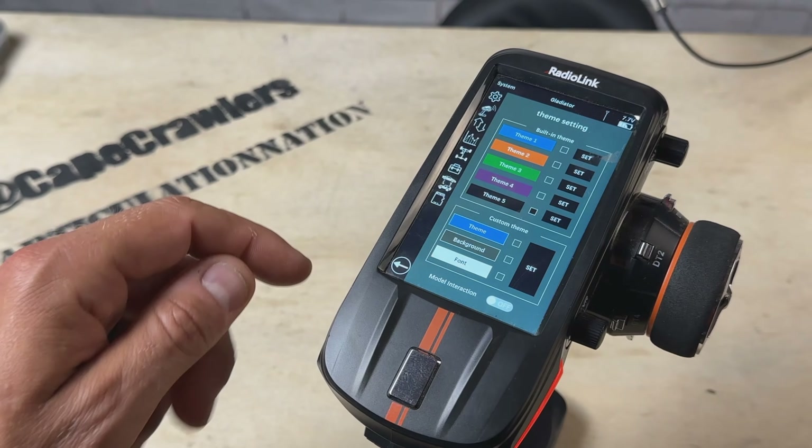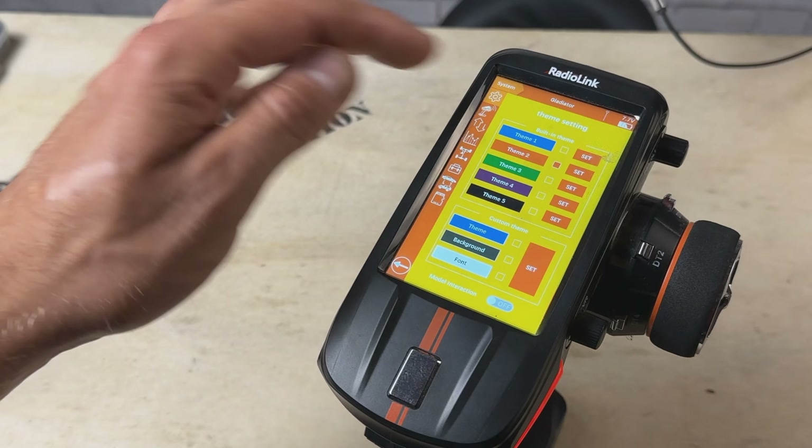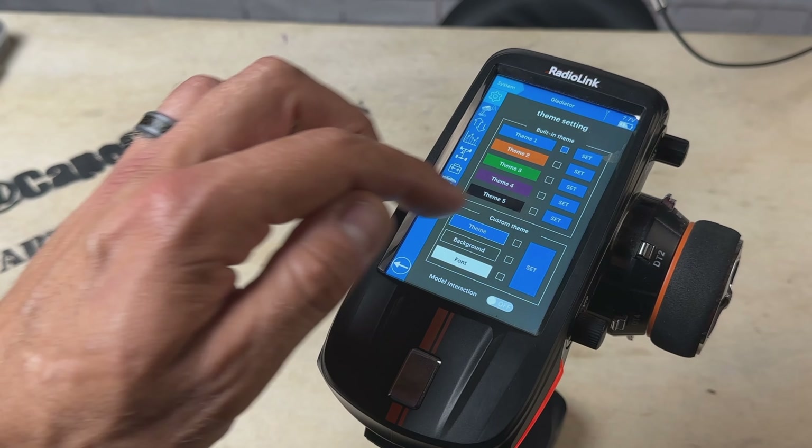Now that we've gone over the firmware update, some new features, and some of my favorites, let's talk about my impressions after having the transmitter for a few weeks and putting significant time on it. I still very much adore this transmitter, though I still feel like an elderly man working through a smartphone for the first time — I know there's so much I'm not utilizing. There are five or six features I really stick to that serve my needs, but I still find it a very user-friendly transmitter that's easy to navigate and understand.